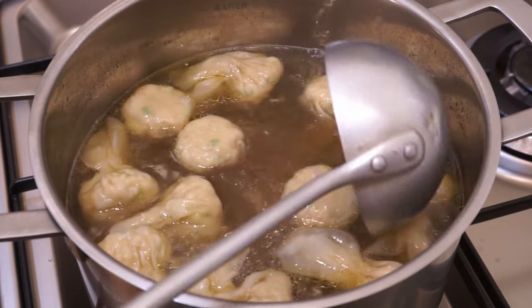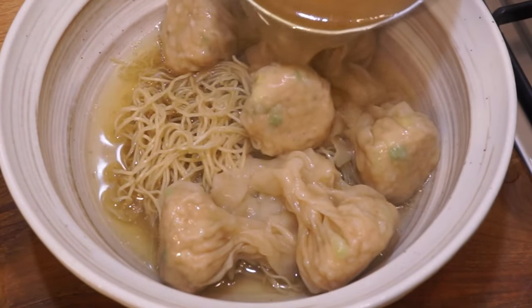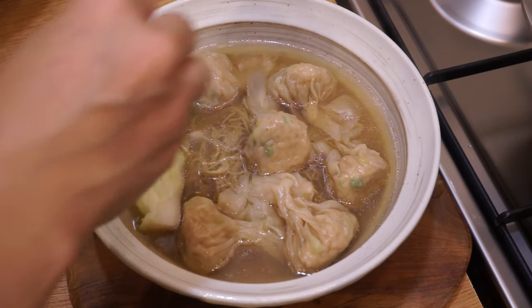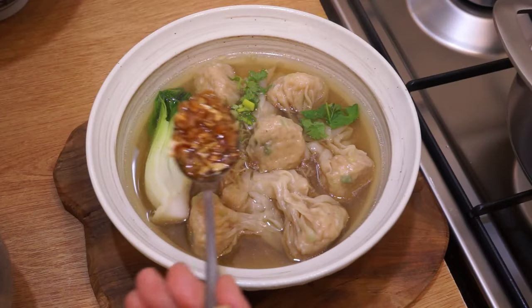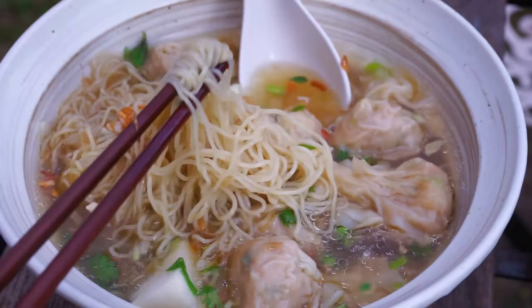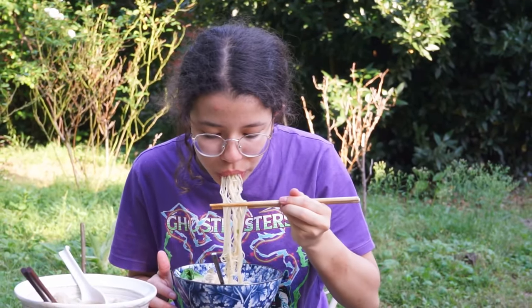The wontons are cooked. Cut the fire. Divide them with the broth into the bowls with the noodles. Add a little bit of green onions. In each bowl add a piece of bok choy, a little cilantro, spring onion, and one tablespoon of aromatic seasoning. This complete dish will delight all your guests. Bon appétit! The aromatic seasoning gives the soup the flavors of Peking duck.